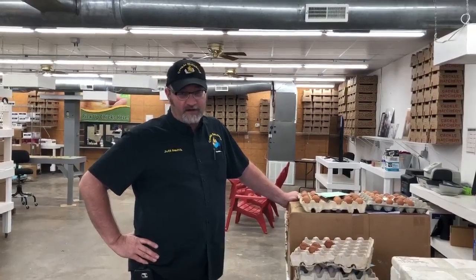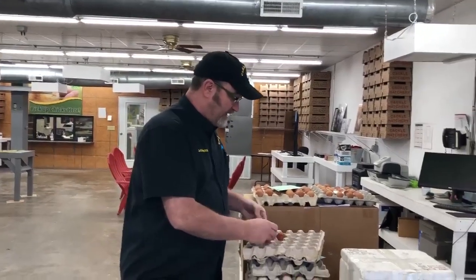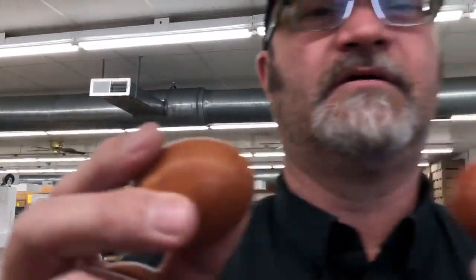Hey everybody, it's Jeff at Cackle Hatchery. I don't know if many of you know how to check an egg for a crack by the sound of the egg. A lot of people know this trick, but we found out a lot of people don't, so we thought we'd do a real quick short video to give you an idea of how that works. I'm going to see if the phone will pick up the sound, but what you need to do is listen to this sound.